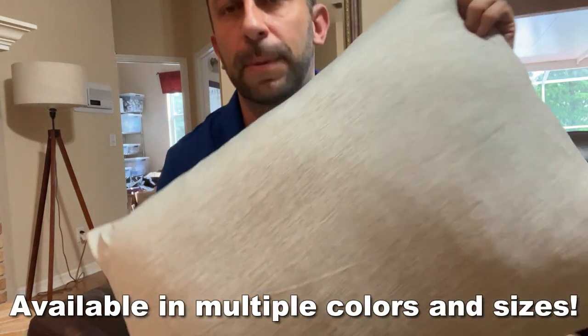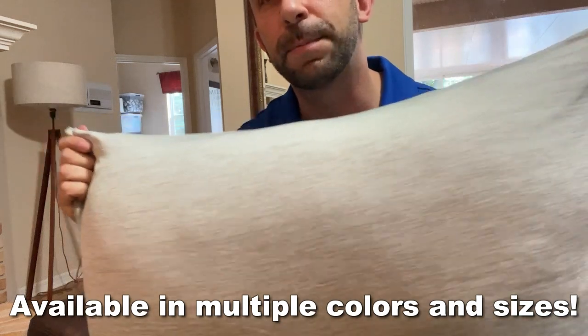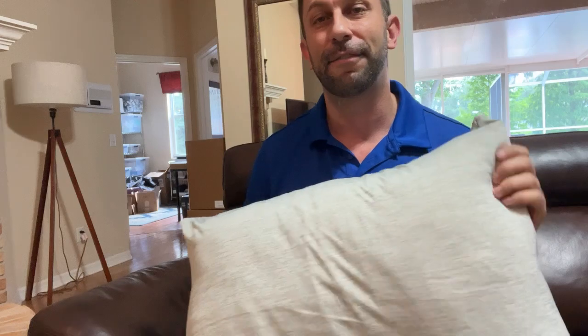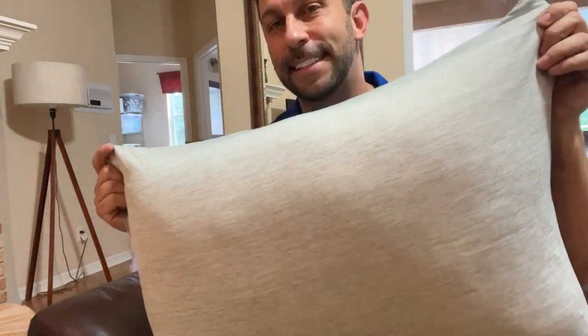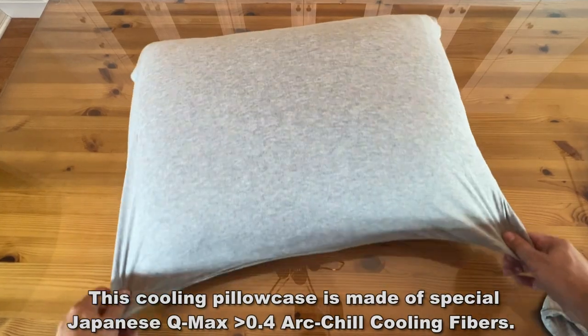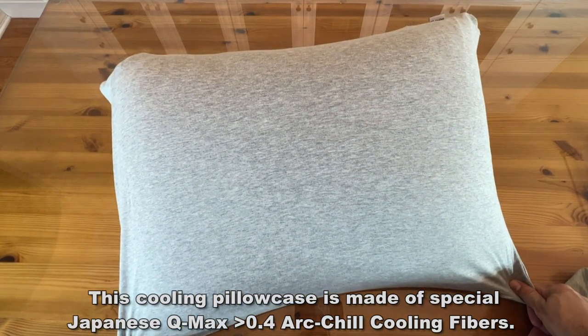Let me go ahead and show it to you up close. You can see how it's almost like a spandex material that stretches over your pillowcase and can wick away moisture and feel absolutely fantastic. So if you're looking for a great set of pillowcases that are going to make you feel cool, then this is for you.